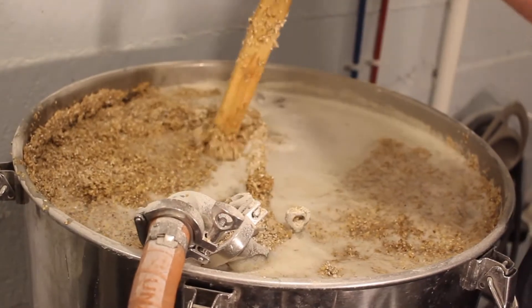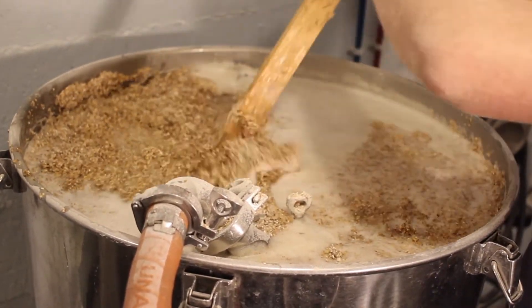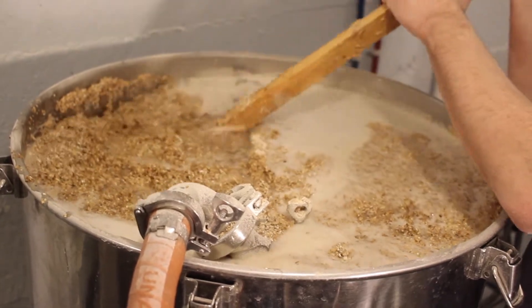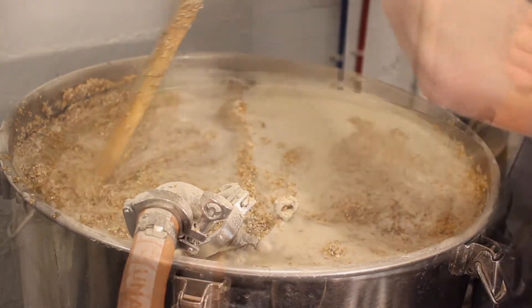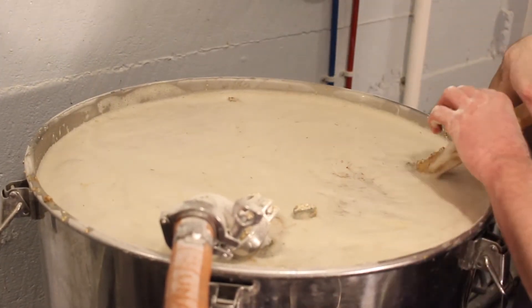We like to use local ingredients when possible because our options change throughout the seasons. There are subtle differences in the barley depending on when it was harvested. Many factors contribute to the flavor, including the weather and the soil. This variety makes it especially fun for us.